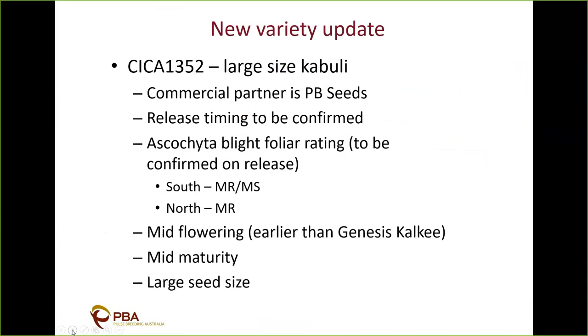The next variety is SIZE 1352 — a large seed size kabuli, so we're comparing more to Genesis Kelkey. The commercial partner is TBC with release timing to be confirmed. The ascochyta blight foliar rating is MR/MS in the south and MR in the north. It has mid flowering, which is earlier than Genesis Kelkey, mid maturity, and a large seed size.